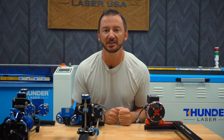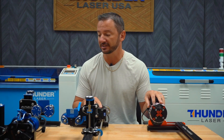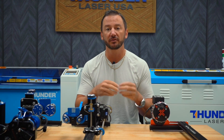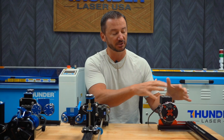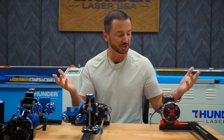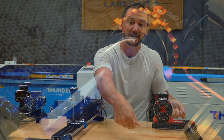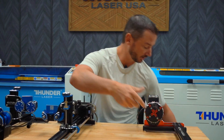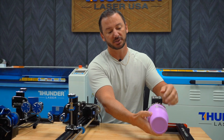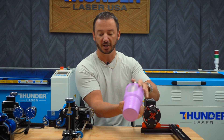What's up guys, this is Clay, I'm the owner and president of Thunder Laser USA. Today I wanted to talk about rotaries. If you have a laser machine or you're looking to buy one and you want to engrave cups or cylindrical items, you're going to need a rotary. These rotaries fit on pretty much all of our machines. In a CO2 laser like the one behind me, you put this inside the bed of the laser, attach the cup, and it slowly turns the cup while the laser makes an engraving on it.